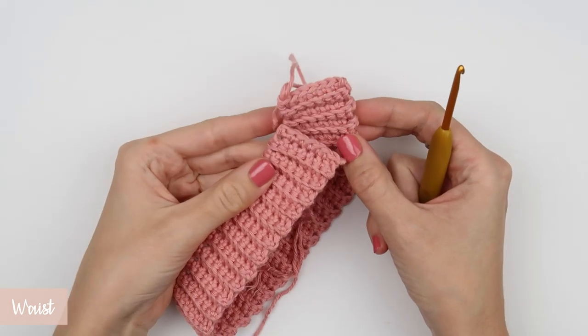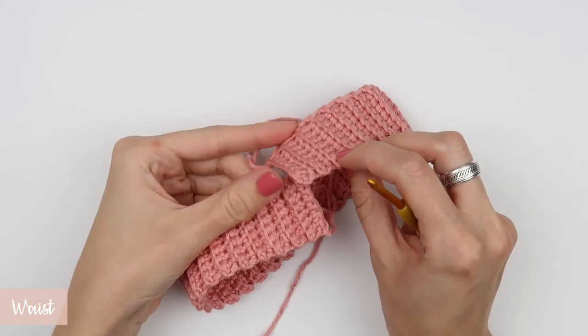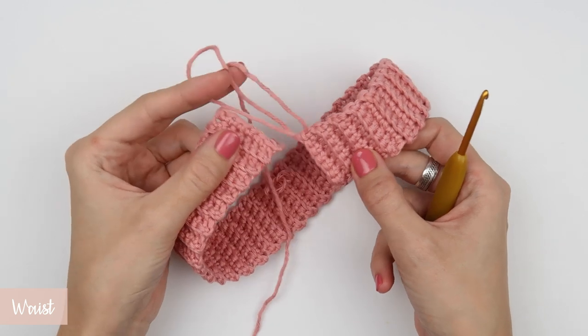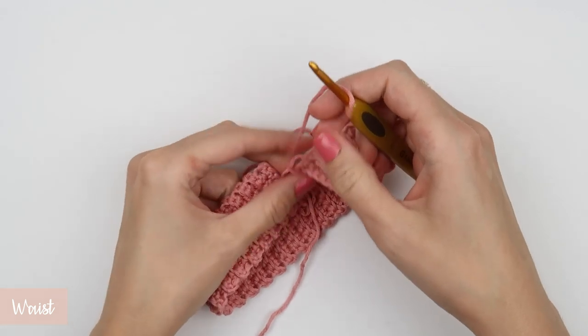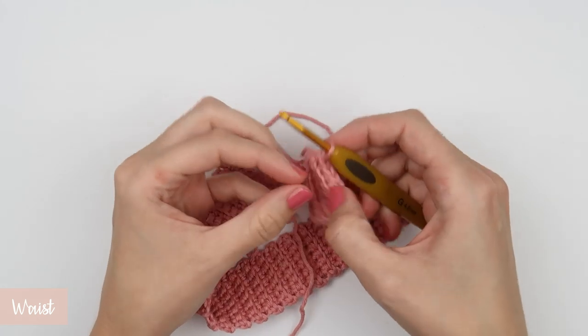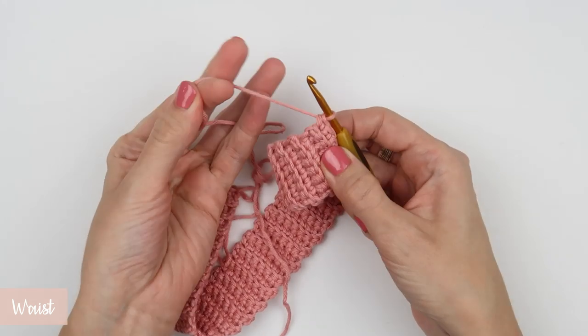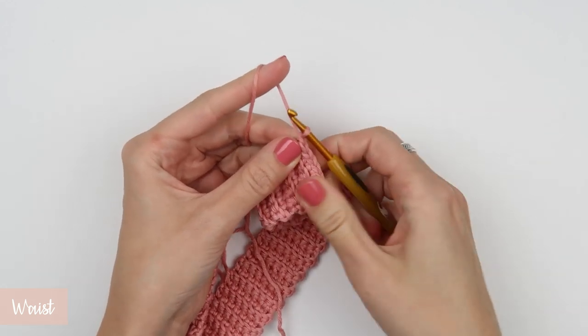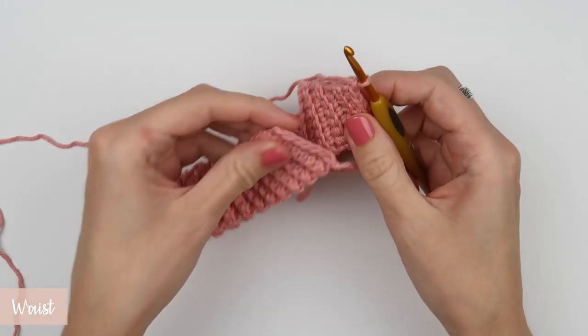Now that we have all 70 rows of single crochet stitches, we are going to join both ends of the ribbing together. We are going to start with a single chain. Line up both ends of the ribbing, make sure the ribbing is not twisted or aligned in any uneven way, and start joining two stitches together — one from each end of the ribbing. For that you can use both or just one loop of each stitch.